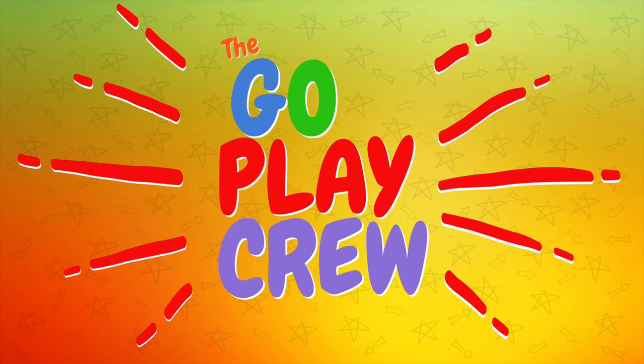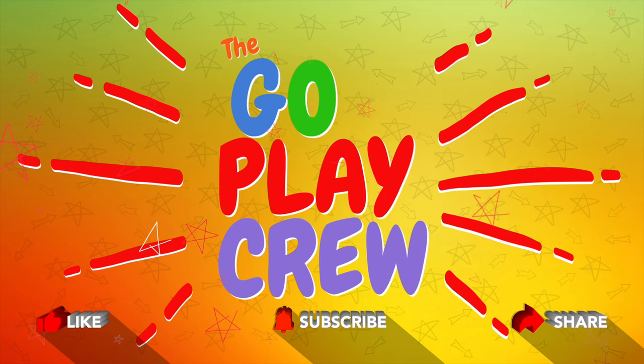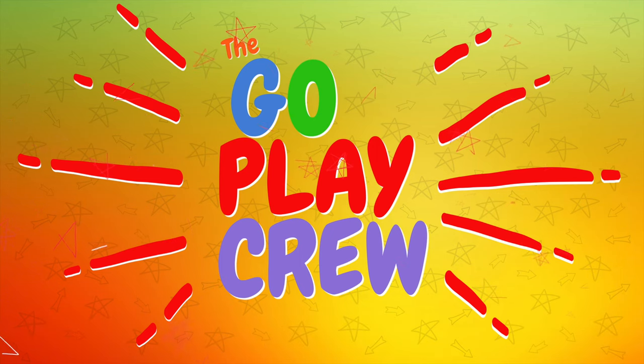It's the Go Play Crew! Hey guys, come join the Go Play Crew and subscribe to our channel. And if you could like and share our videos, that would be awesome. Now let's go play!